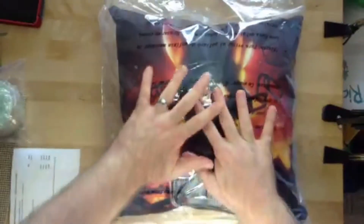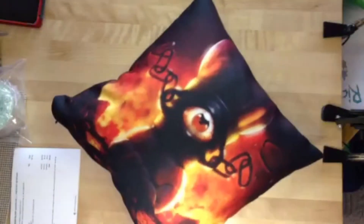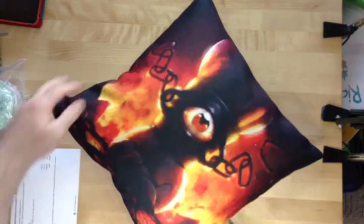So far looking good. Getting rid of the box. It is sealed for freshness, I can only assume, or to protect it from dust. I would say that's a high quality plastic bag, but I don't care about the plastic bag.